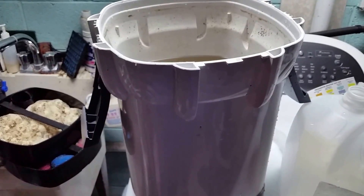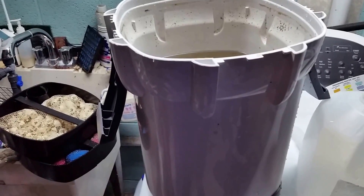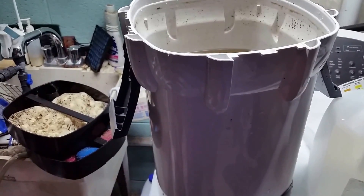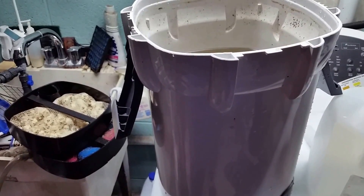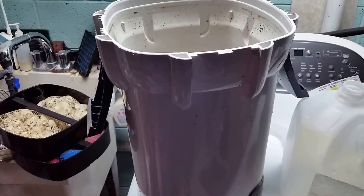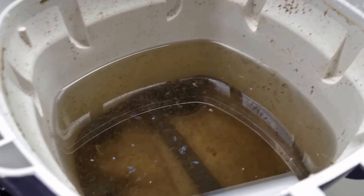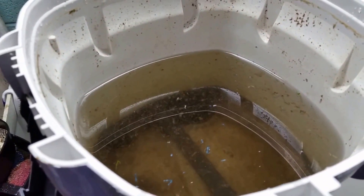Whenever I find something interesting or unusual I always like to get it on video, because that's a new one on me — I've never seen that before. I'm not sure what the implications are of all that broken-down material going back into my tank. It's inert, I'm sure it's not going to hurt my tank, but it was just something that caused me a little curiosity.